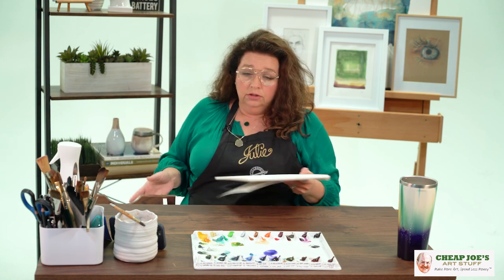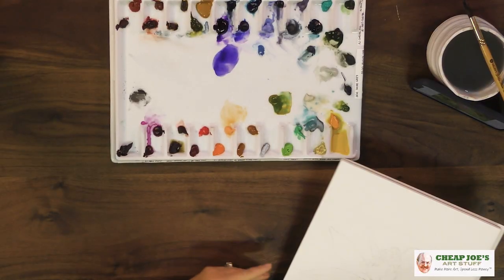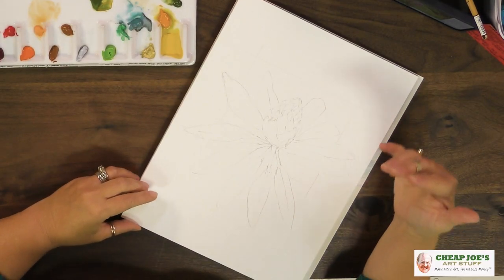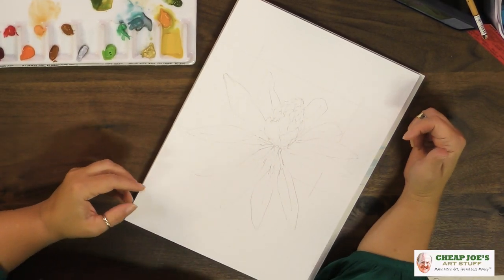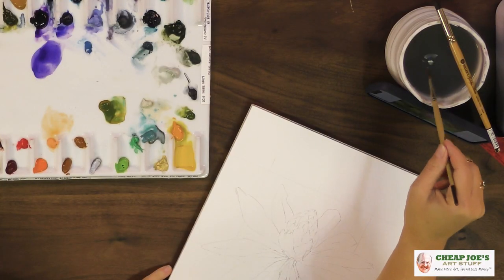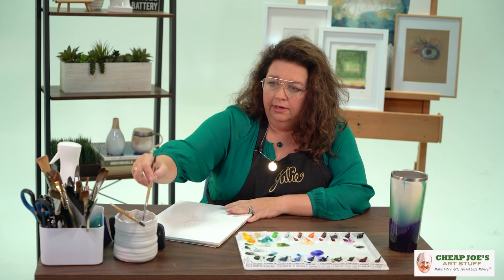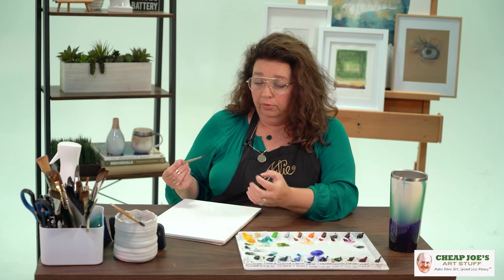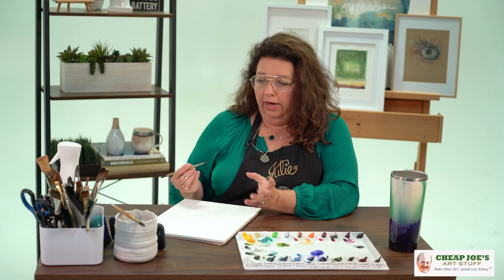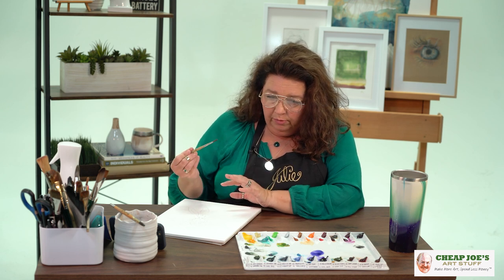So we've got some here, and I already have a sketch established. I wanted to show you a little bit about how this paper behaves so you can get a feel for what we're talking about. I have my Golden Fleece size 6 here, and I'm going to primarily use wet paint onto dry paper — probably not a whole lot of wet-on-wet unless we get into some amorphous background shapes. So let's just play.